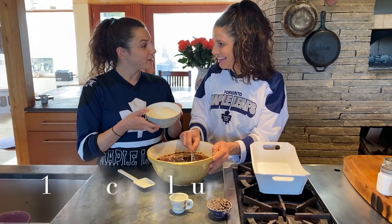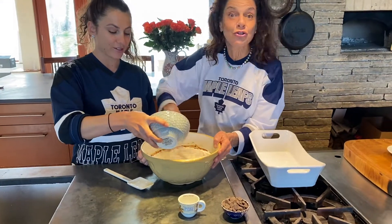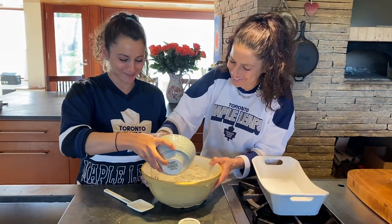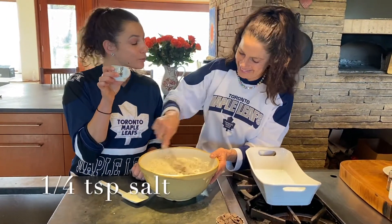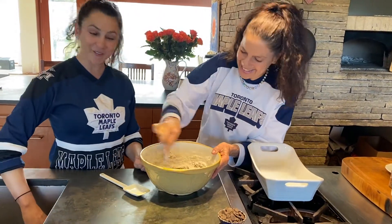One and a quarter cups of flour — gently, gently, gently. Because if you stir too quickly with flour, it goes all over the place, which we have done many times. And then just a quarter teaspoon of salt.